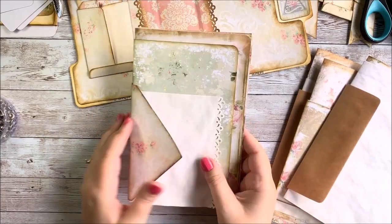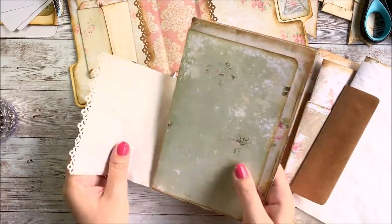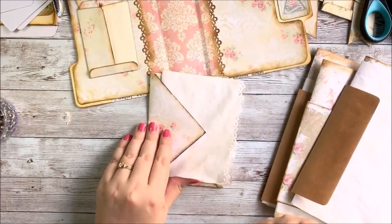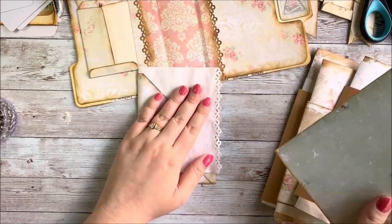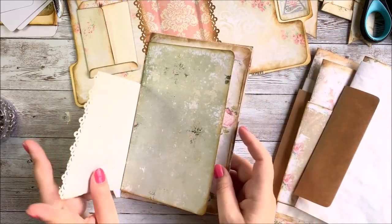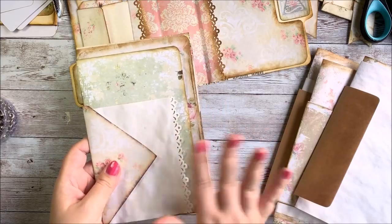Some of the things you can use in your journal: this comes with the kit — it's an envelope with a little postcard inside already. So you can use envelopes. This is coffee-dyed paper that I've cut using my decorative edge punch — I'll put a link to this below. Coffee-dyed papers are a really nice way to add a kind of vintage feel to your journals. Coffee dyeing isn't too difficult; you can look it up on YouTube, there are a lot of tutorials. You can also use cards. So these are just some papers, envelopes, cards, and coffee papers.